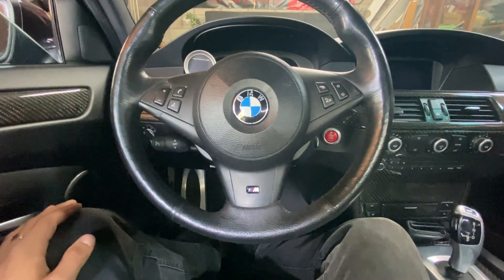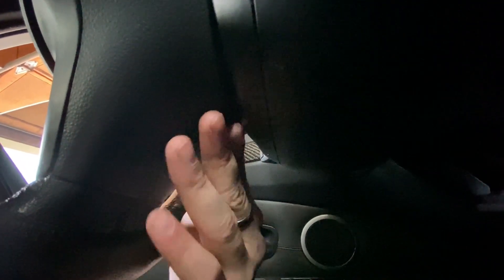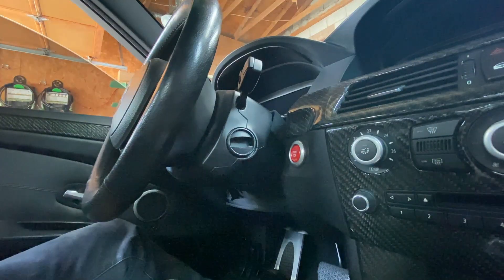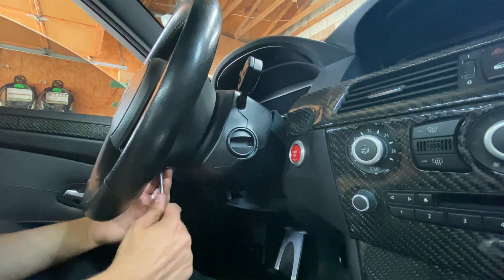The first step is to disconnect the negative terminal of your battery — I've already gone ahead and done that. The second step is to remove the airbag. Back here there is a little hole, so we're going to stick a flathead up there. There's a spring that actually holds the airbag in, so we're going to alleviate the tension from the spring and this airbag should pop right out. I'm going to grab my flathead, stick it up in this hole — make sure not to damage the leather around it.